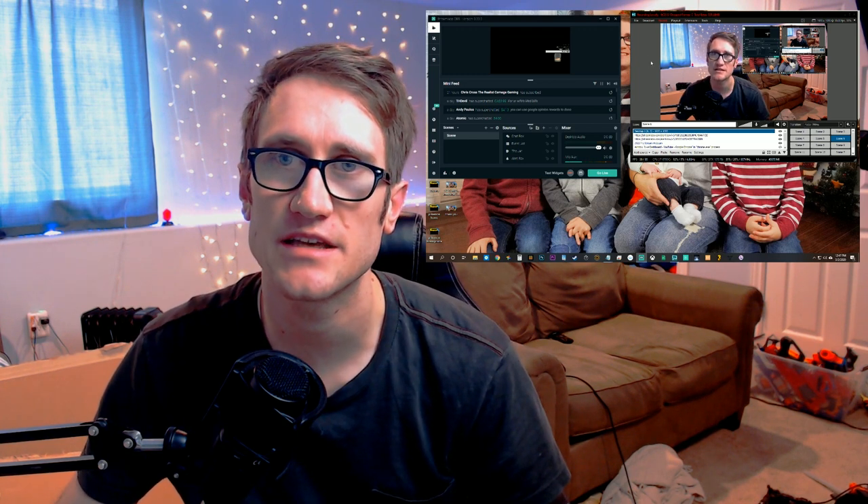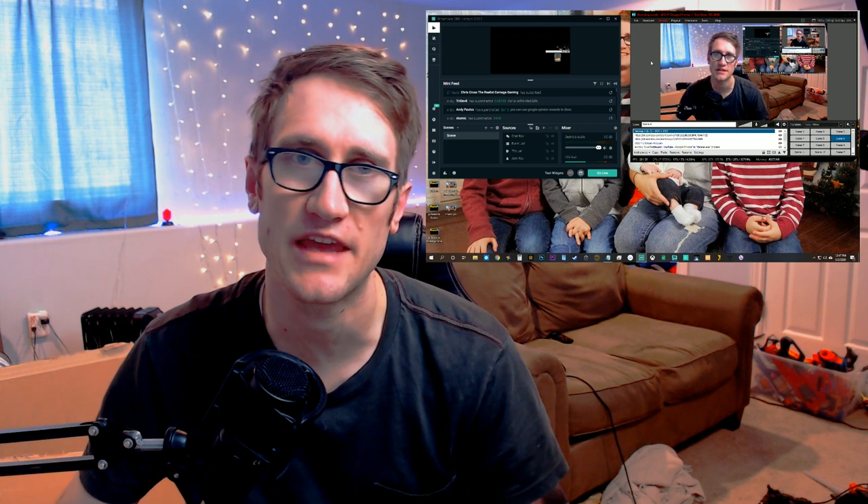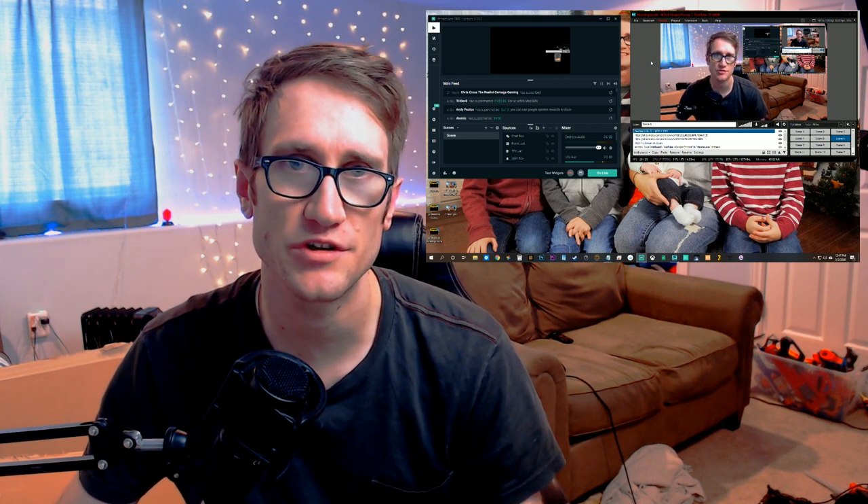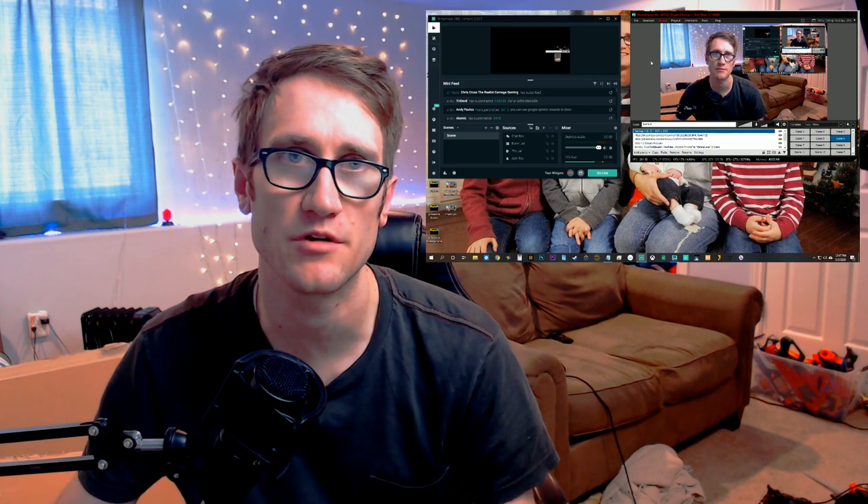Now you can see everything that the camera sees, right here, just like a webcam. You can crop in, you can see the bars, and you can see my workstation.